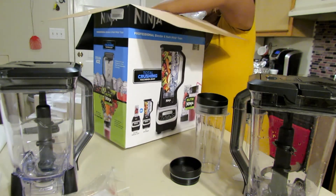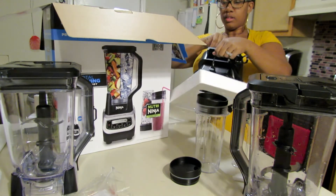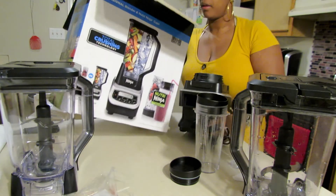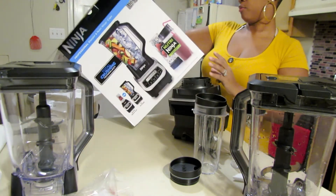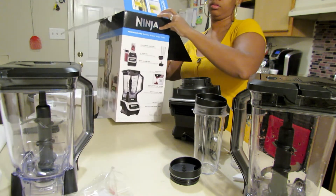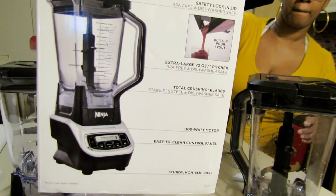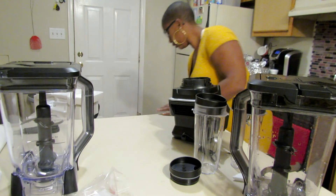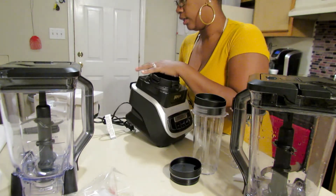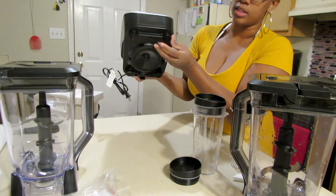I did not want to drop that, y'all. Let's see, nothing else is in this box. I'm trying to give y'all more information on it. So this is how — like I said, my base went out on the one this morning. But this base has got good suction, y'all, so it doesn't move.